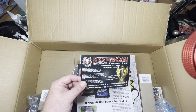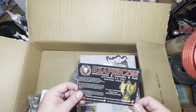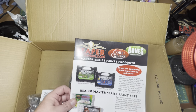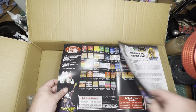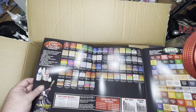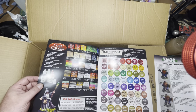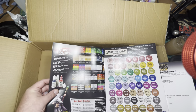There's a card for ReaperCon — if you've been following my channel you'll see I've been doing the Road to ReaperCon videos, keeping up with the progress of my project I'm entering into their Master Series Open. There's also a brochure covering their paint line, which is pretty nice — I can use it to check off the paints I own and the ones I need. There's also the Pathfinder line they put out.